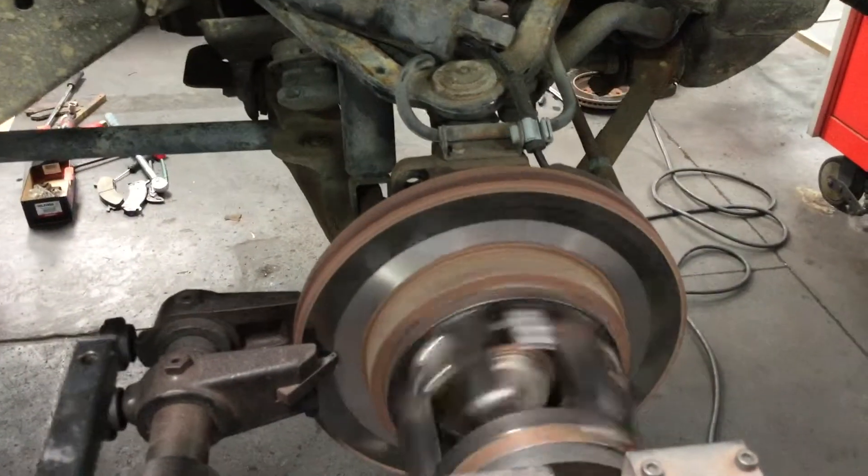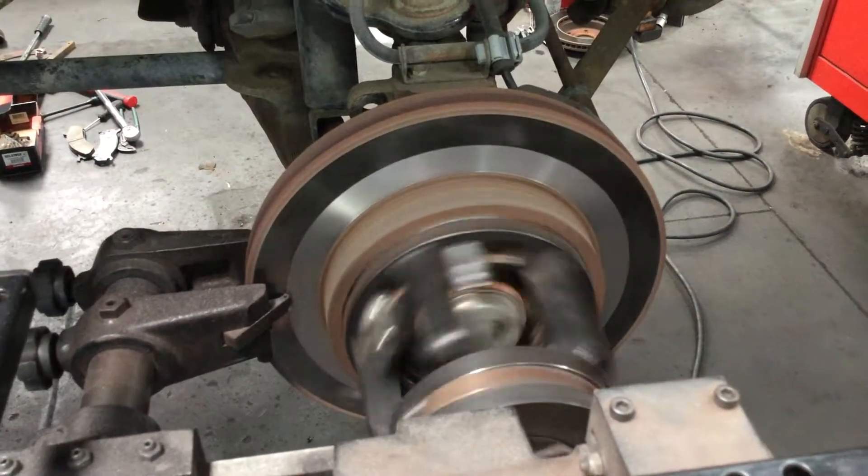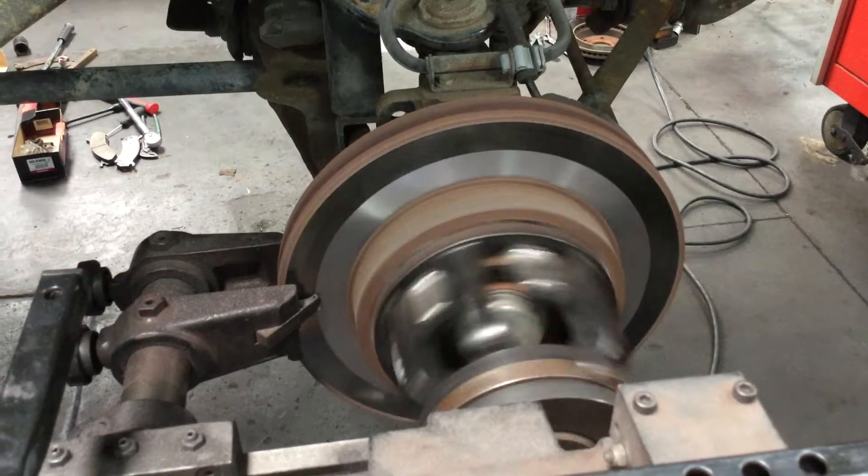You can see it's getting about halfway through — you can see the old rotor, kind of shiny, and then the new metal that the machine is cutting from underneath. It has that nice gray glaze to it.